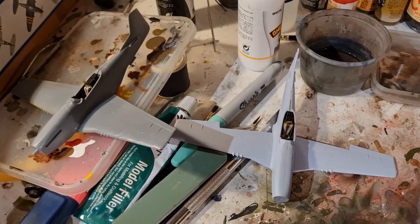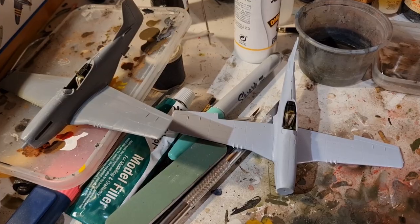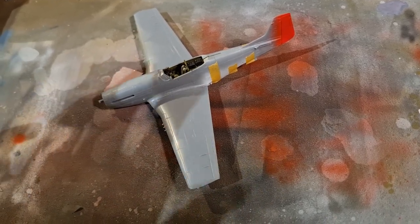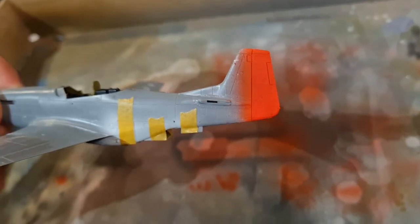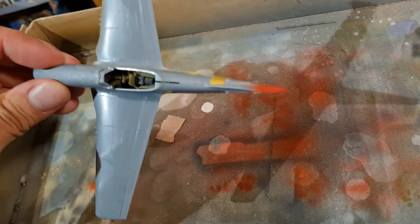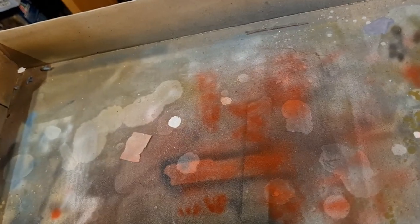There are some pluses there for the Tamiya kit, but again not a lot to choose between the two — I'm really struggling. I think I need to score these mathematically. So these are the final stages of the builds. This Tamiya one is going to be Chuck Yeager's Glamorous Glen — I've painted the tail red and I'm getting the D-Day invasion stripes on the fuselage, plus black bands on the wings and tail plane. I've masked off the red tail and we'll get cracking with that.